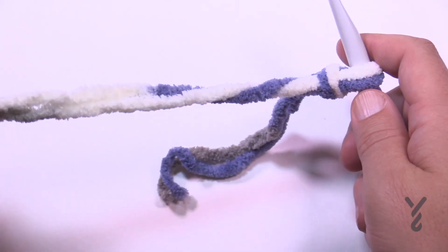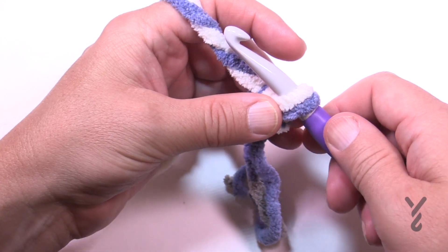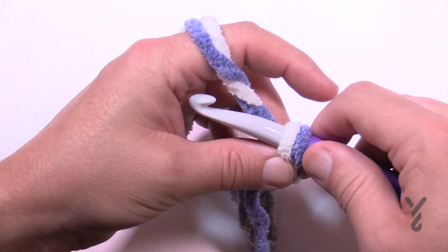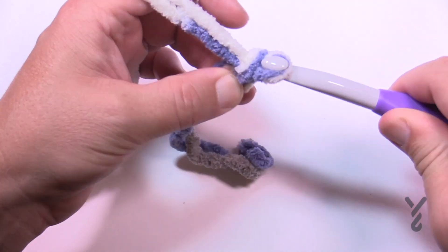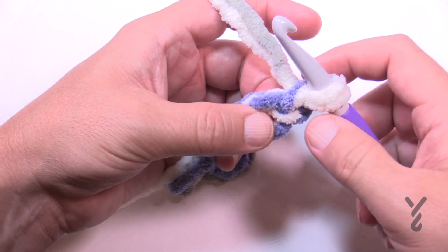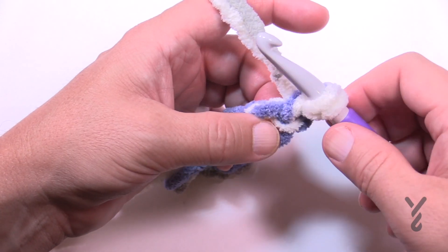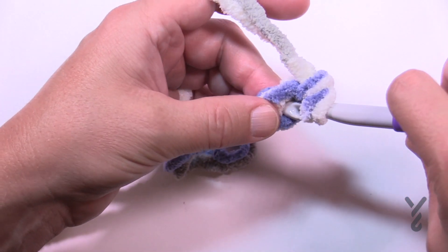The pattern says M as in Michael, but those hooks are hard to find, so just increase to a size N as in Nancy. Once that's on there, place in and chain two. This is going to be really thick, which is what you're looking for. In the first round, we are going to put eight single crochets into the first chain.